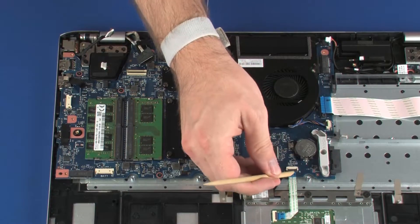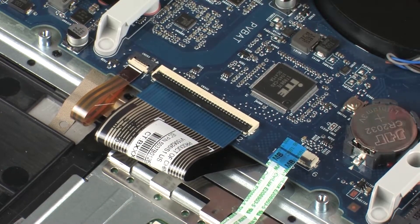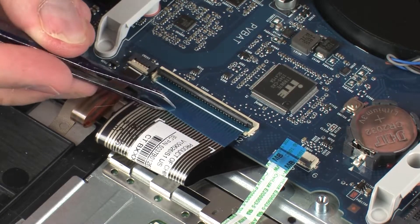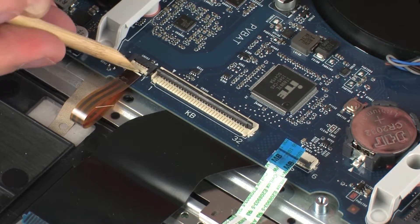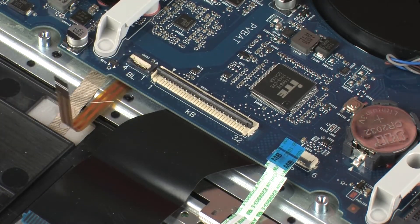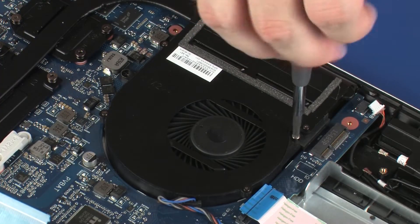Using minimal force, lift the locking bar up on the keyboard ZIF connector and disconnect the keyboard ribbon cable from the system board. Using minimal force, lift the locking bar up on the keyboard light ZIF connector and disconnect the keyboard light ribbon cable from the system board.